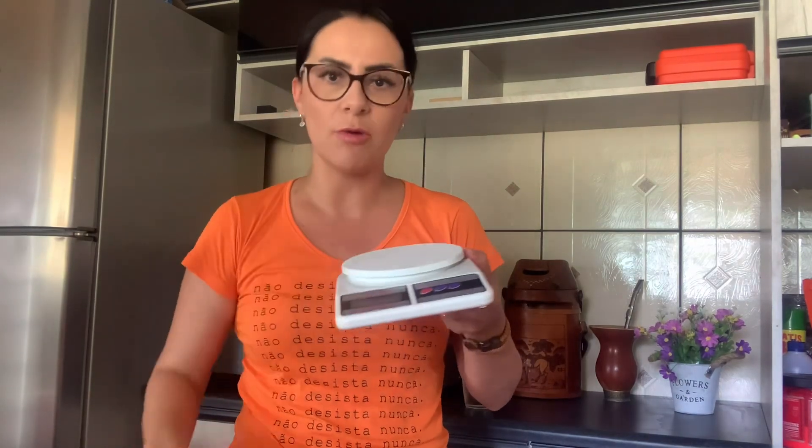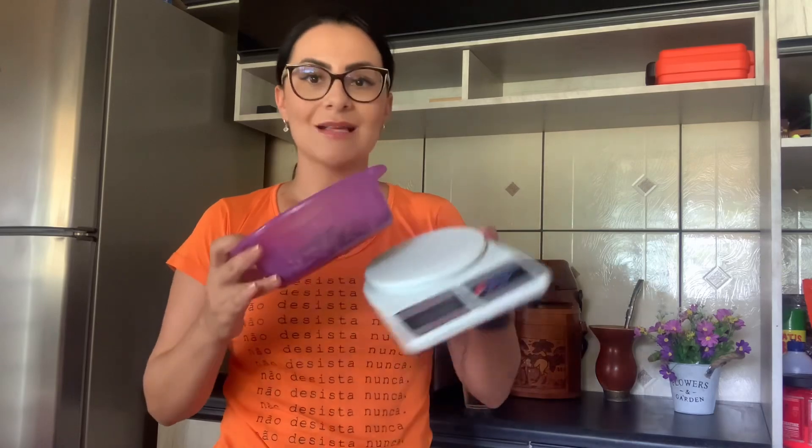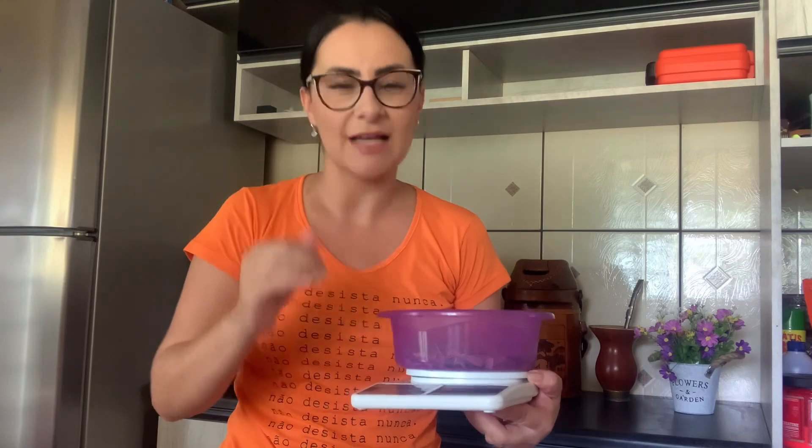Vamos lá pessoal. Primeiro passo: seleciona a amostra que vocês vão utilizar — aqui no caso capiaçu. Coloca a bandeja vazia na tara da balança e aperta para zerar a pesagem, assim a vasilha não vai pesar a mais. Vão esparramar essa amostra na bandeja e pesar. Ela tem que ter aproximadamente 100 gramas. Aqui já deu 100 gramas — não precisa ser exato, mas quanto mais próximo melhor.